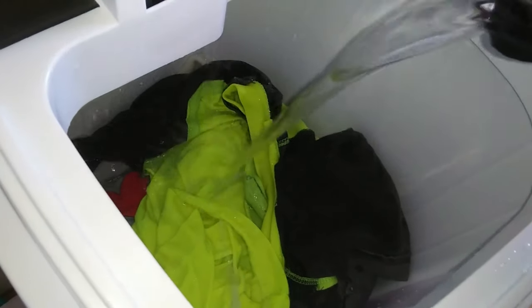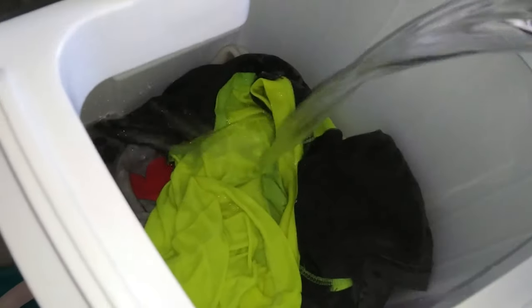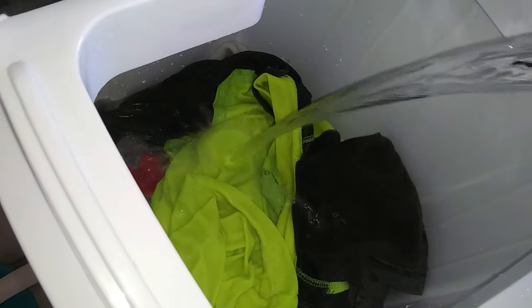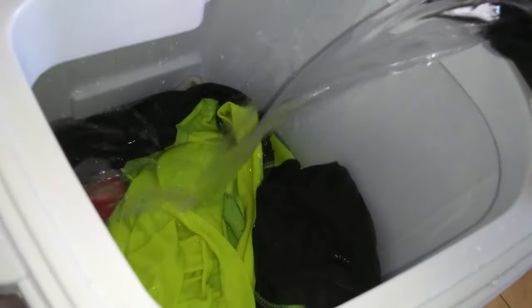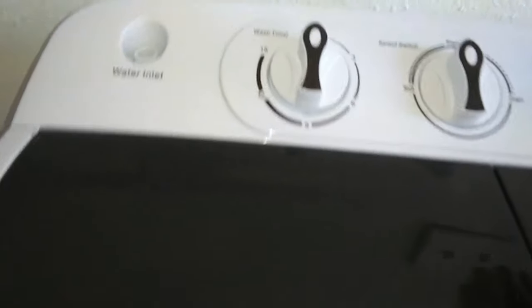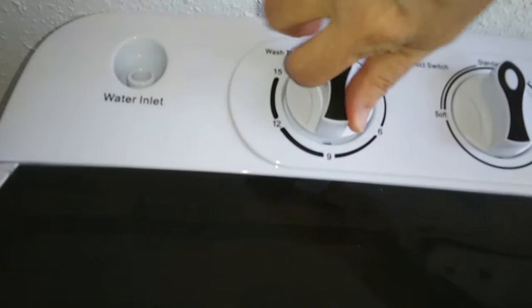So the way I do it — most people put this in their tub because it's easier that way to drain the water, but I'm using buckets. So I'm filling the washer with warm water and some soap. I'm going to set it for nine minutes.